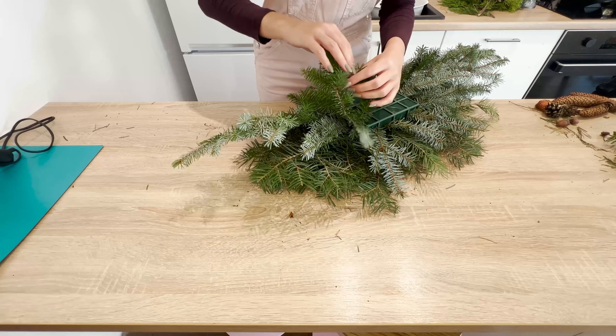Place the longest branches at the ends of the basket to create an elongated shape. Once you've placed the branches around the entire bouquet, take a different type of branch and create another layer, arranging them at a slight angle to lift them from the base. I use silver spruce for this, placing the thickest branches on both ends of the sponge. Fill any gaps with small branches so the sponge or basket isn't visible through the needles.